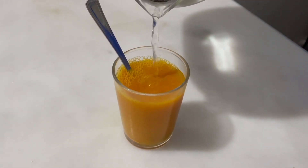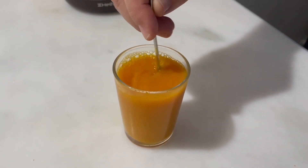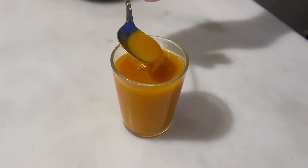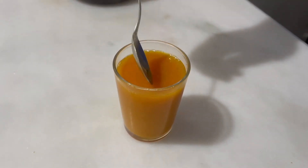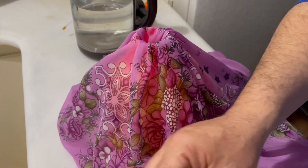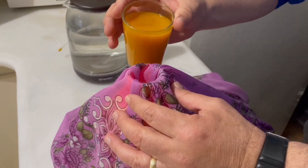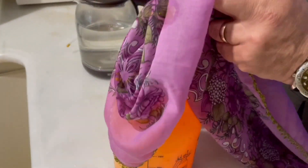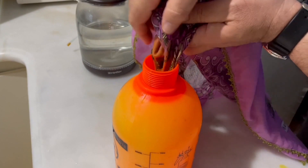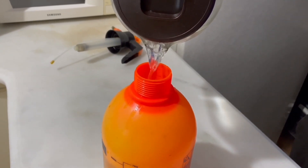You won't believe the results of this mixture, which we are using together with liquid Arabic soap for the first time. In a moment I will also tell you how turmeric plays a big role in this formula. Fill the spray bottle by straining the turmeric water through cheesecloth, so that turmeric does not clog the mouth of the spray bottle. Note that the cheesecloth will be stained by turmeric, so use one you don't mind discarding. Then add warm water to fill the remaining part of the spray bottle.